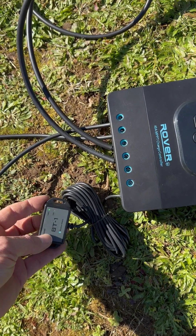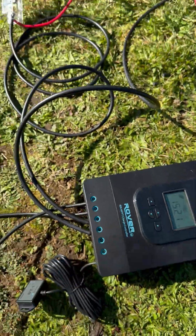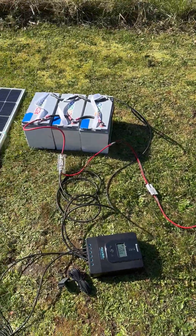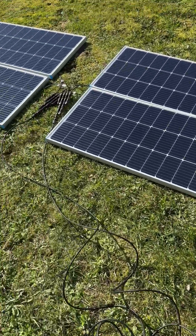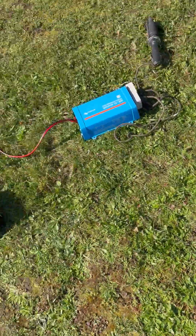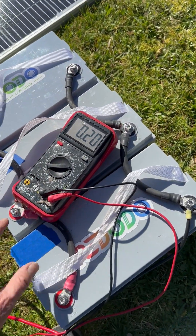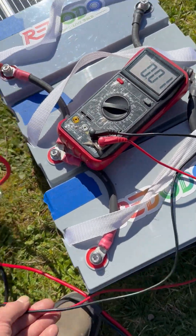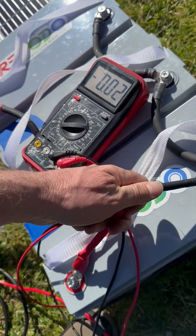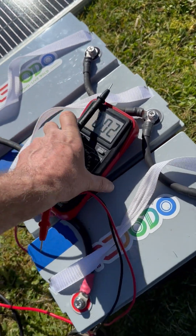We have Bluetooth connected to this right now — I can't show you but I'll take a picture and hopefully get that posted. We can look at parameters via Bluetooth on an app on the phone. The Victron will allow us to do the same thing as well. We can also check the battery voltage here — this one we can actually register a voltage and become much more confident in it: 13.16 volts, that's not bad at all.